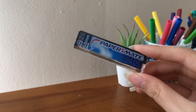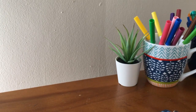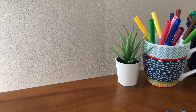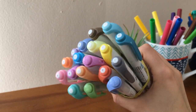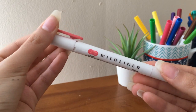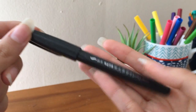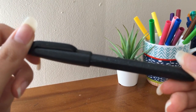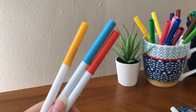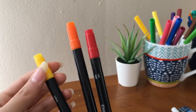Even though my notes are pretty simple, I like making pretty titles, so I use a variety of markers. Usually I use my Myliner highlighters, and I actually don't use them to highlight that much — I think I have like three or four packs. I also use my Pentel touch sign brush pen. Now that I'm always at home I have access to all my markers, so what I use really depends on my mood. Sometimes I use my Crayola super tips and also these Crayola brush pens.